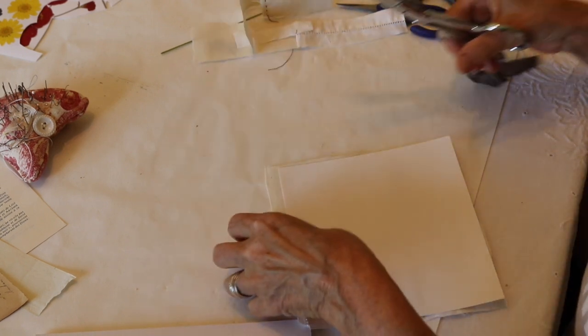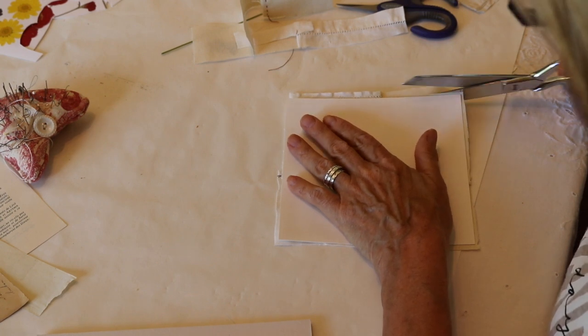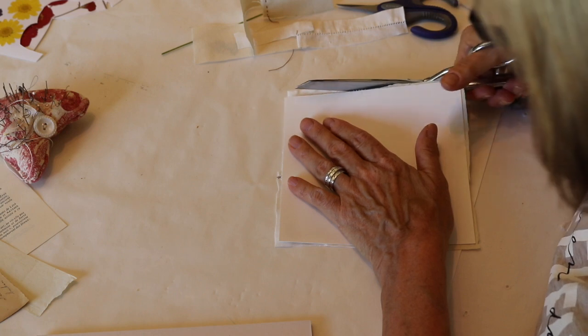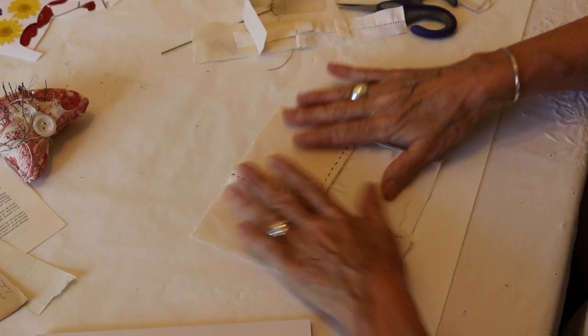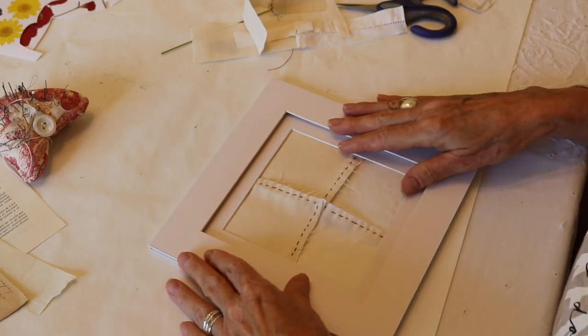Seven day weekend — that's what you get when you do something you absolutely love, and I love creating art and inspiring others. So seven day weekend! Okay, we've got it all together here, and now we're going to collage it and glue it down.